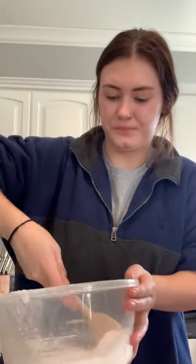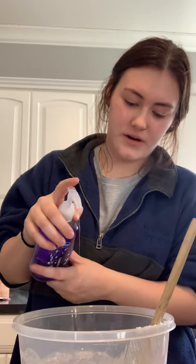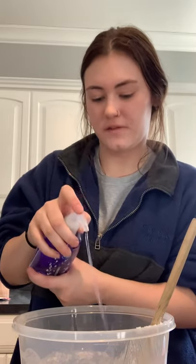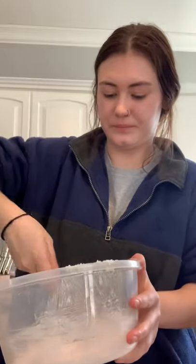Then you start mixing that once again until it's all mixed up. This last step is completely optional — you don't have to do it — but you're supposed to add 15 to 20 drops of soap. I'm going to add 17 so it's in between 15 and 20. And then you mix it all up. My soap is the light purple kind, so my bath salt is going to come out a light purple-ish color. You just mix it until it all looks damp.